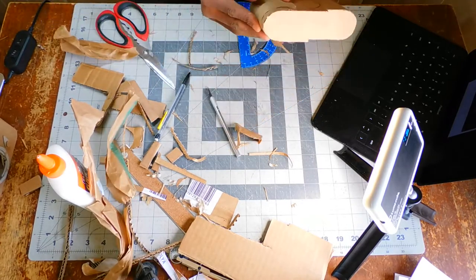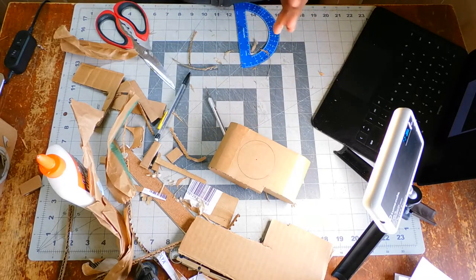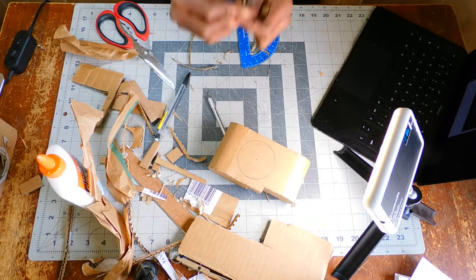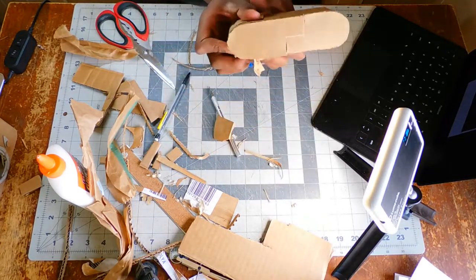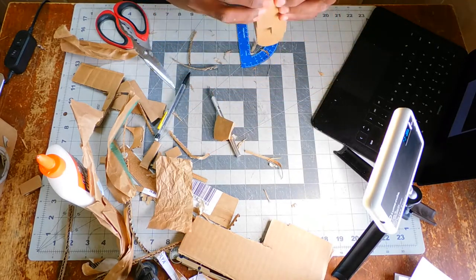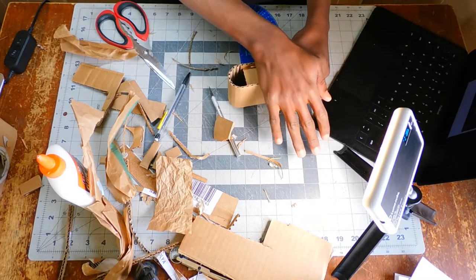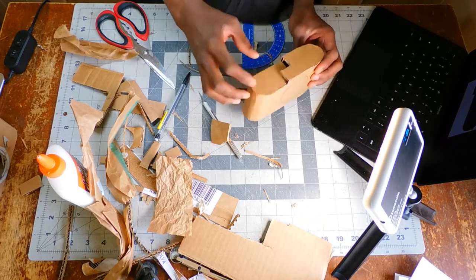I was experimenting — I ended up not using this — but I just took brown paper and saw how it would be by crumpling it and gluing it to get that leather texture on the handle. It didn't work out how I wanted it to, so I just went with some regular peeled cardboard and put it on there. This did not make it to the end of the build.